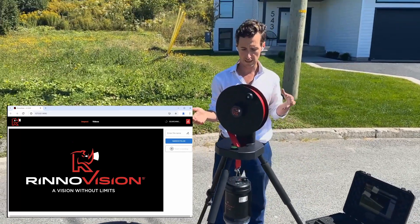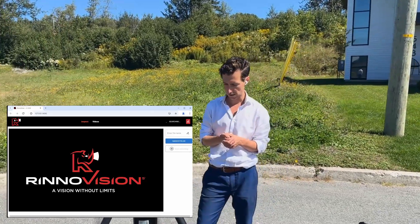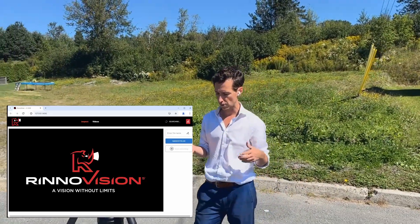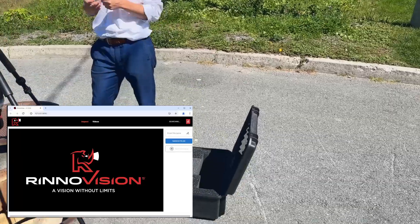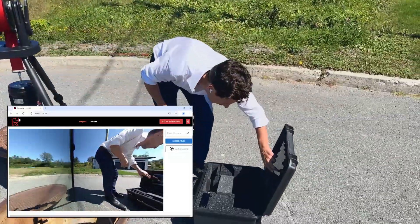The first thing we did is automatic connection. Now when you start RhinoVue, it directly connects to the RVMAX360 — behind the scenes it finds the unit's IP address, then directly connects to it, and the first thing you'll see on the screen is your live view coming up.